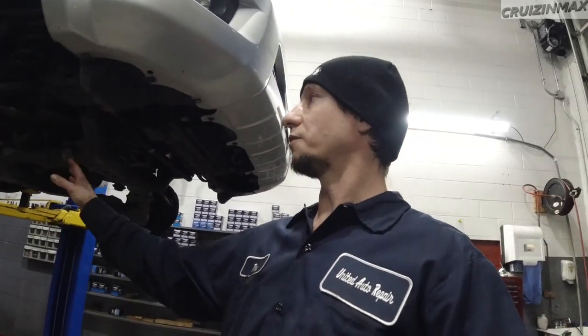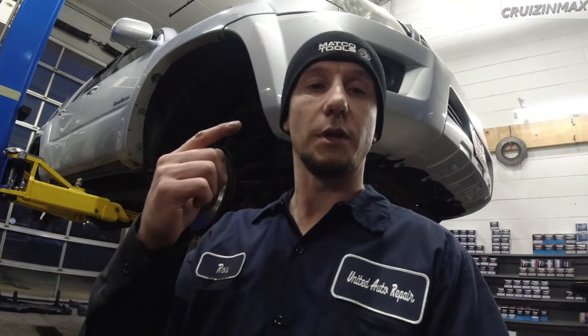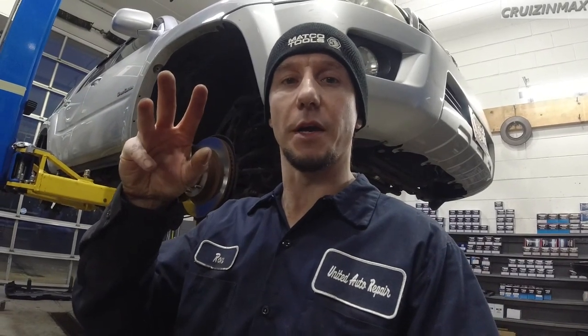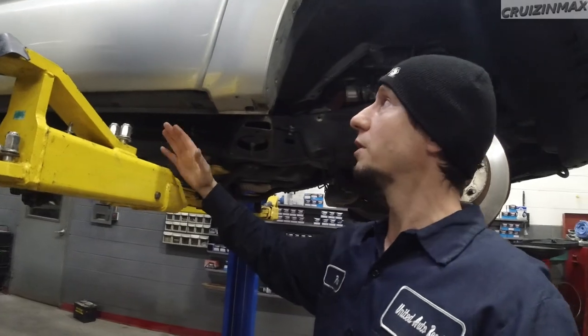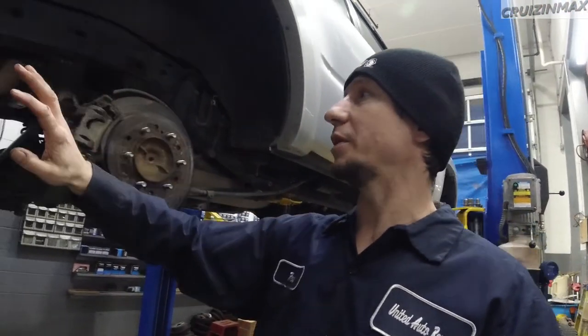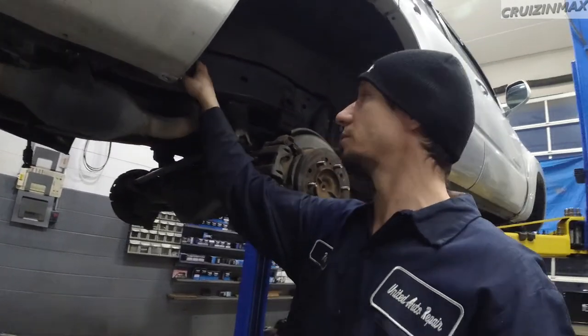I'm still debating whether to paint just the frame and suspension components black, or paint the frame and floor underneath with Chassis Saver paint. After that, I'm going to spray the Amsoil wax spray everywhere — over the Chassis Saver paint, the floor, suspensions, inside the doors, inside the hood, inside the rear hatch, inside the rockers, and inside the frame. Everywhere.